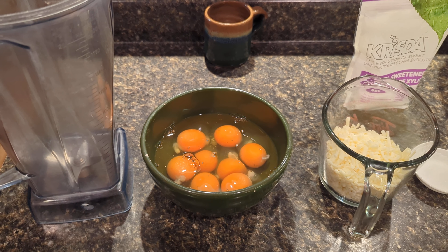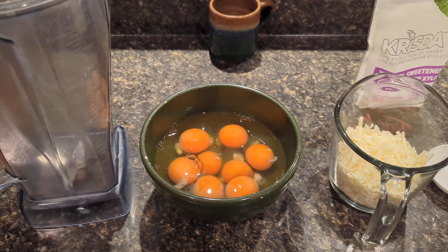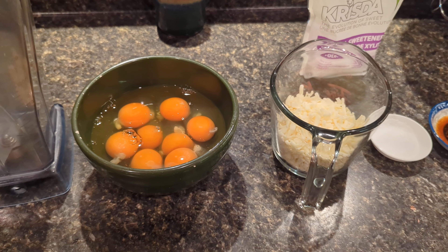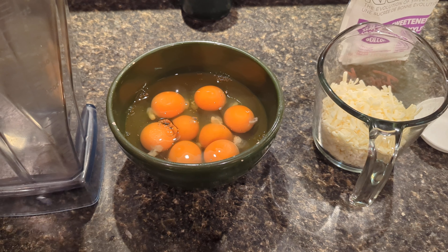I want to share with you my recipe for grain-free, sugar-free — whatever-free. It's carnivore, essentially, waffle. So we're going to make those. They're incredible.